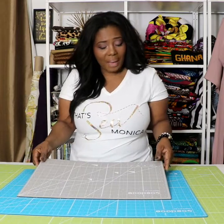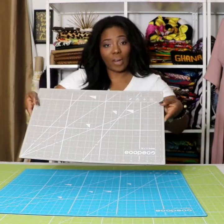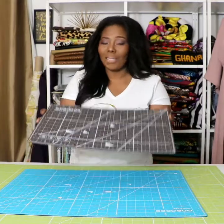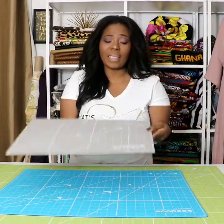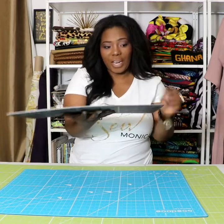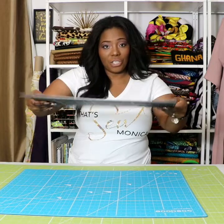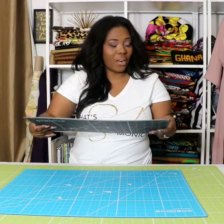So I received this mat. It's 18 by 12. It comes in this wonderful gray color and on the other side is a deeper gray. This 18 by 12 is great for my smaller projects. It's very sturdy and it's actually thicker on the sides than the standard mat that I currently have.